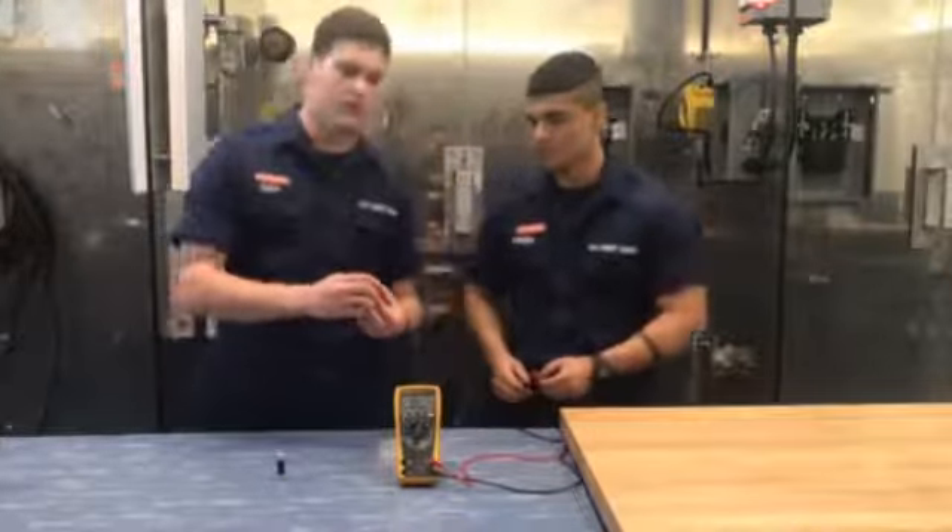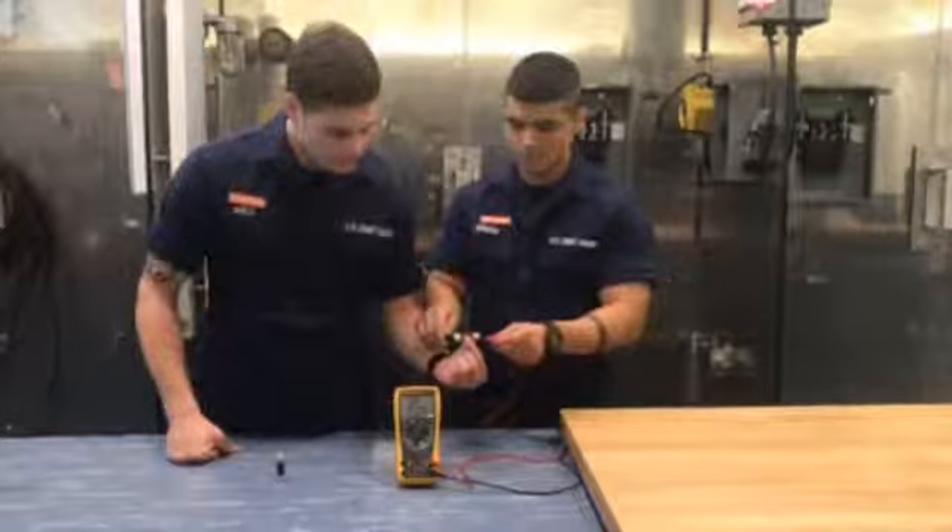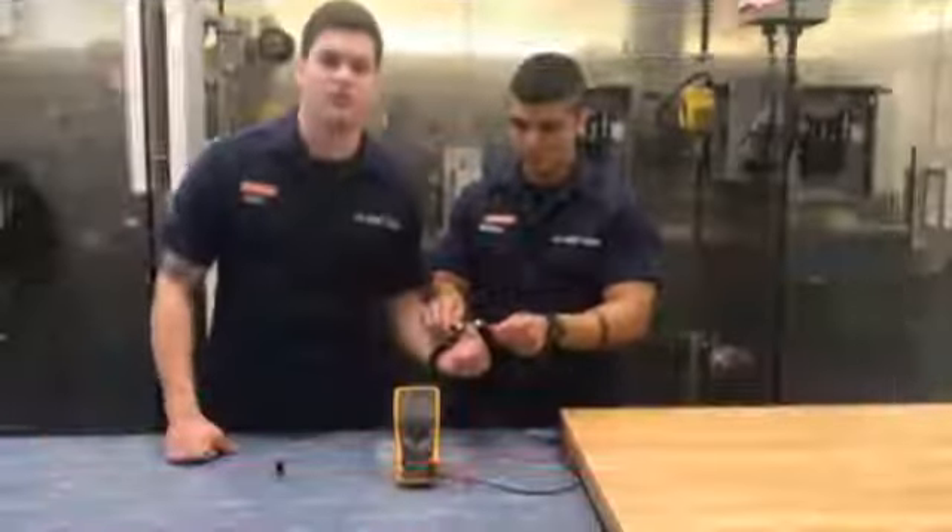A bad fuse will give you a test reading of open loop on your multimeter. So this fuse is not going to work.